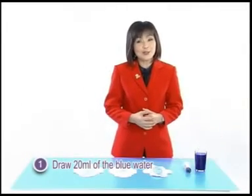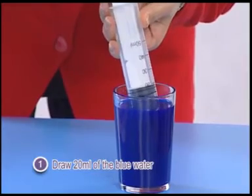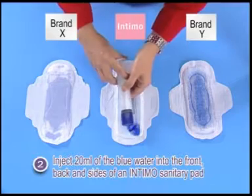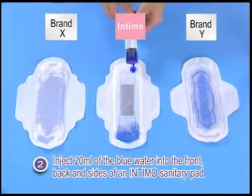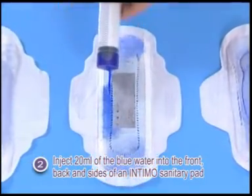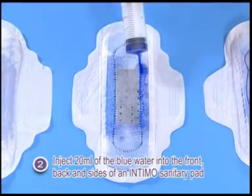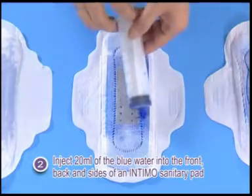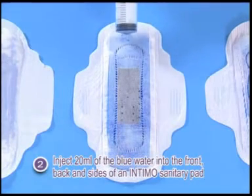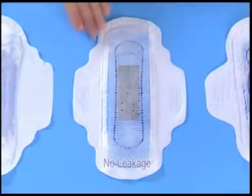Draw 20ml of the blue water prepared earlier. Inject it into the front, back and sides of an Intimo sanitary pad. The liquid is completely absorbed into the sanitary pad with absolutely no leakage.